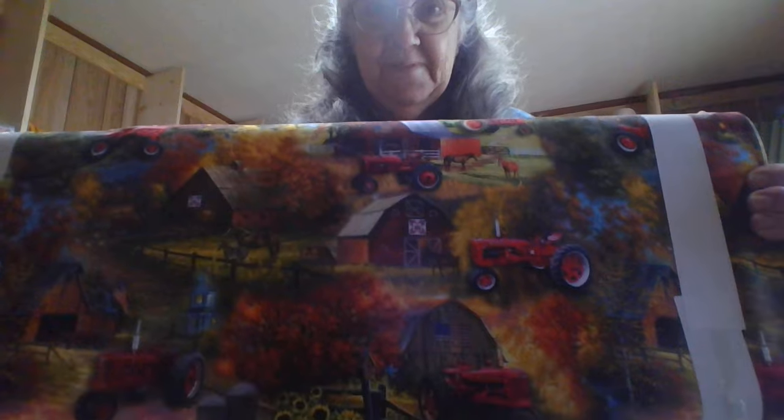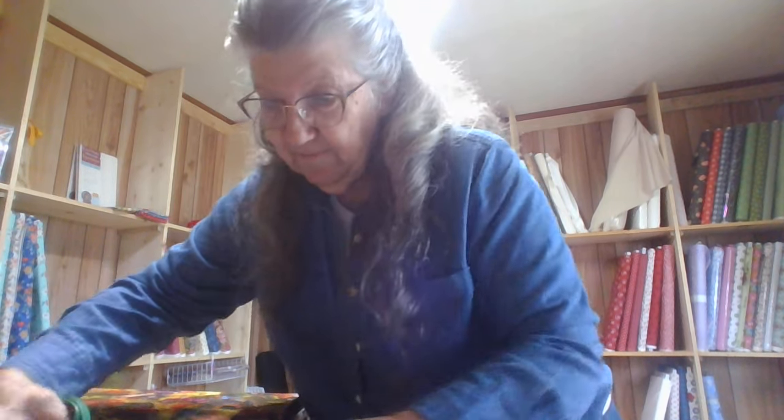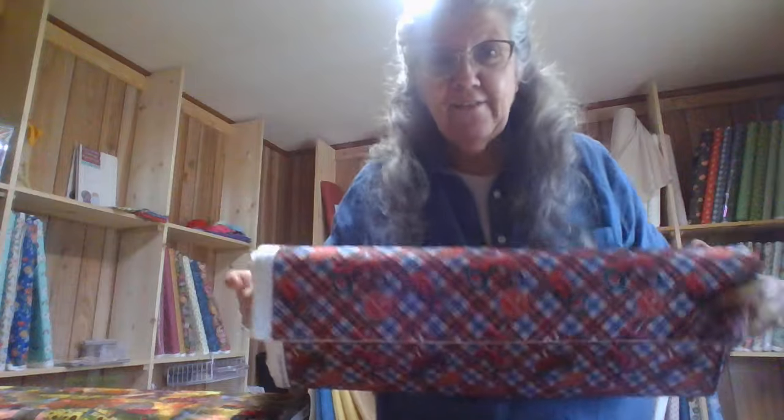Look at this one. I'll have to figure the price on these — they cost a little more than some of them. Paying a little bit more wholesale for those. They're gorgeous, just what I was looking for. Now let's get this last one. CNH Industrial. The little Farmall tractors. The red and blue plaid. That's what came in the mail today, until UPS comes.